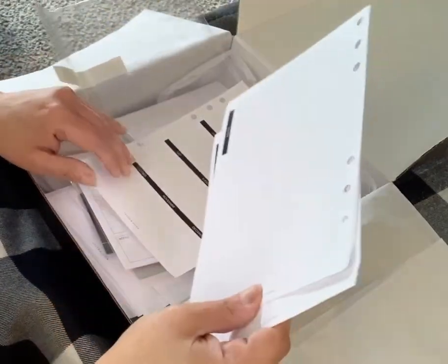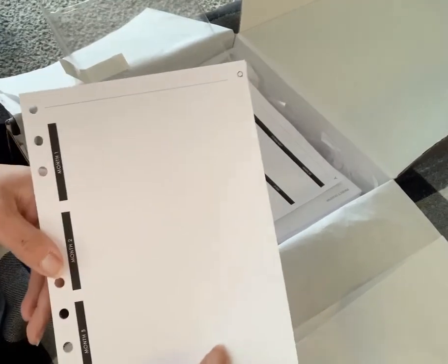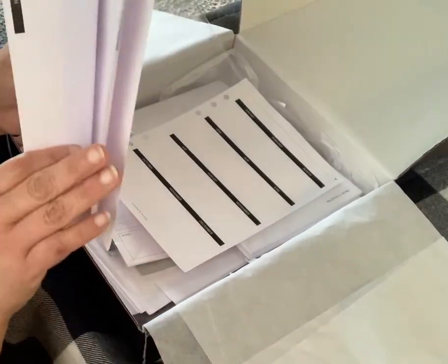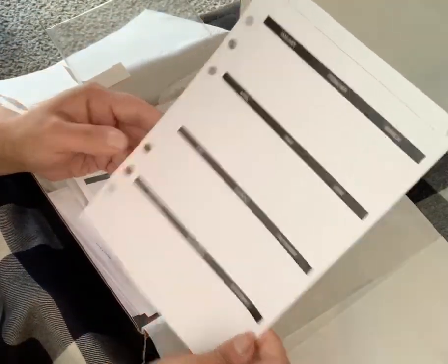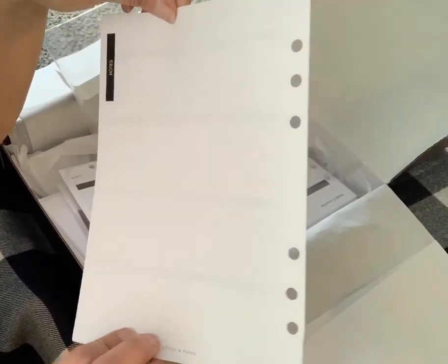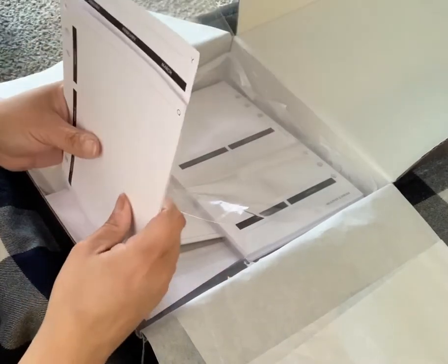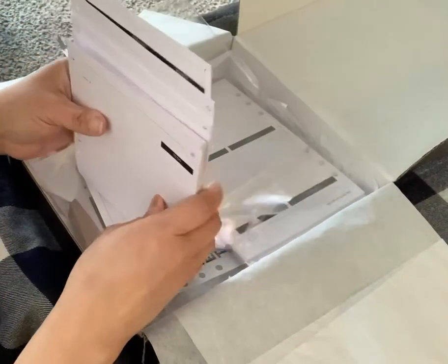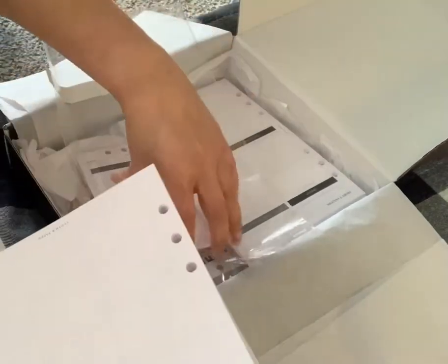Then we have Q — for quarterly, I bet. You have month one, month two, month three on one side, then a box with notes and lined notes on the other. Q has got to be quarterly. And then you have Y — which has yearly — your months with a box for each month and notes on the back. So you have yearly, quarterly, monthly, and weekly. There are more weeks than months or quarters or yearly — so that explains why there are more W sheets. I like that.